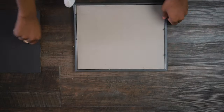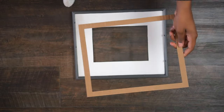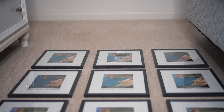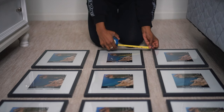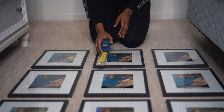Now that all your mats are cut, put your frames back together. At this point I didn't have my photos yet, so I put the stock images back inside temporarily. Once all the frames are good to go, lay all nine of them out on the floor in front of the wall where you want to hang them. This lets you see the spacing and get a sense of how it'll look. I measured about two inches between every single frame — left to right and top to bottom.